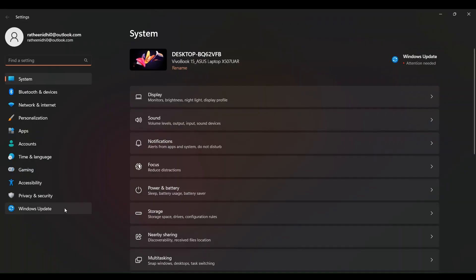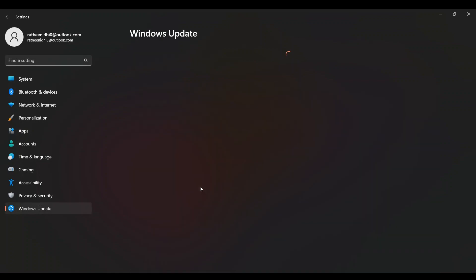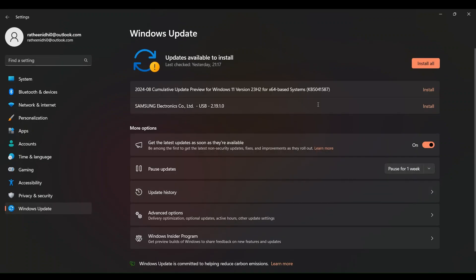Check for updates and make sure your operating system is up to date, as software updates can resolve connectivity issues.